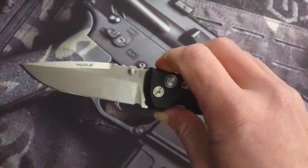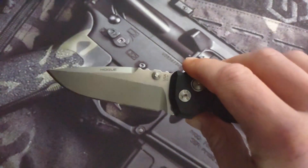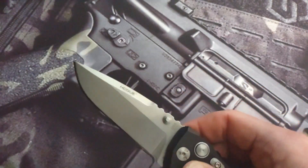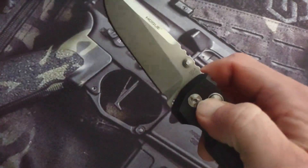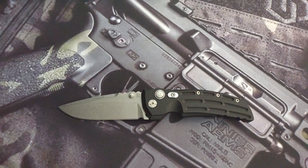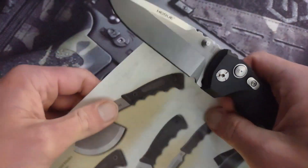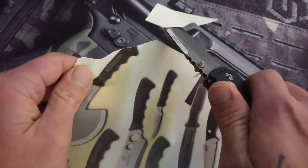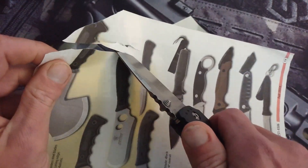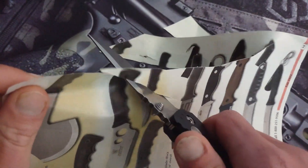The blade is phenomenal. Hogue does an amazing job on their blades and their edges. Look at that edge. It does have a nice stone wash to it and it is very slicey — this thing is a slicing machine. It has 154CM steel, which Hogue is known for using, and they use it very well.